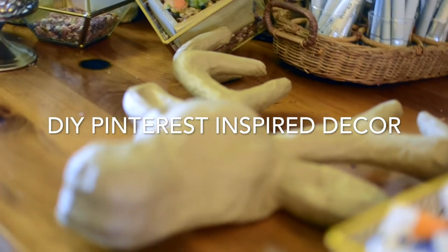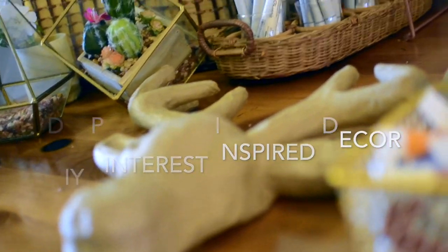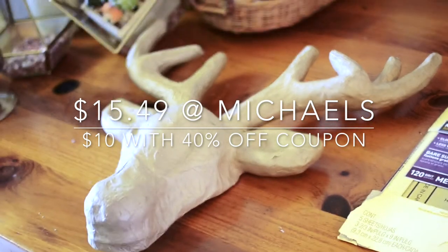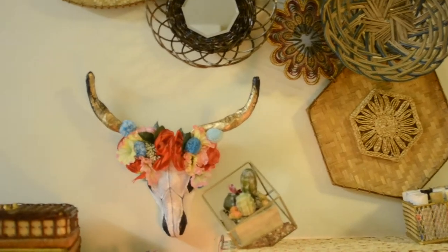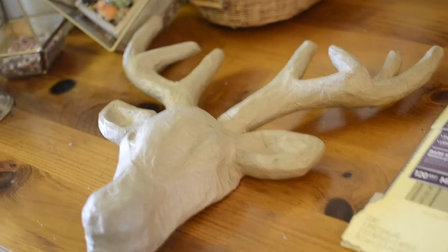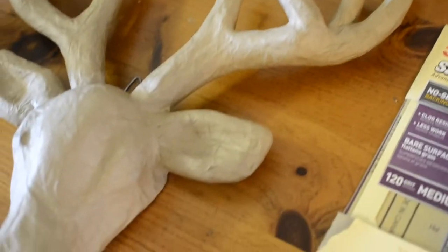Hey guys, I'm back again with another cheap DIY home decor project. I've actually been eyeing this paper mache deer head from Michaels for the longest time and had no clue what to do with it until I found a picture on Pinterest and thought I could totally DIY that. So we're actually going to have to cut off a lot of the antlers.